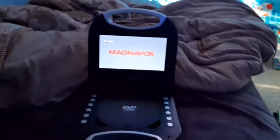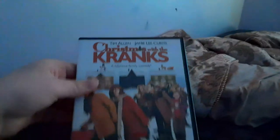I'll be testing out 4 DVDs in the video, so here are the DVDs I'll be testing out. The DVDs I'll be testing out are SpongeBob Season 1, Charlie Brown's Christmas Tales, Christmas with the Cranks, and the Smurfs 2.